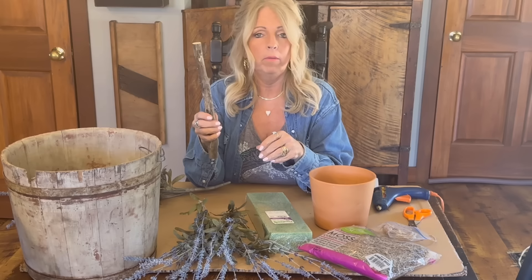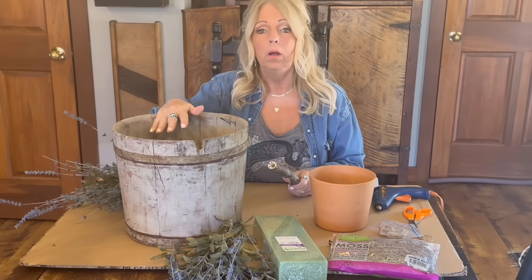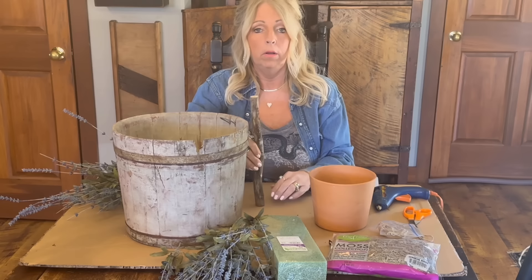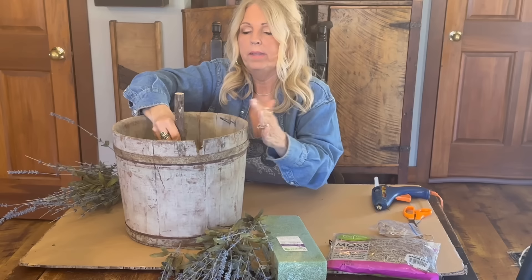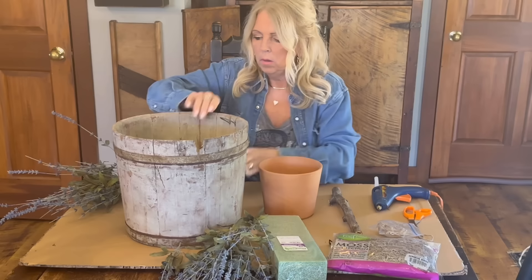You'll also need scissors, a hot glue gun, and a stick. I just went out in the yard this morning and found this stick — this time of year we don't have a shortage of sticks with all the wind that's been blowing. I've cut my stick to about 13 inches tall. The reason I cut it this length is so that when it goes in this bucket and sits in the center of my kitchen table under my light fixture, by the time you add the topiary part on the top, the lavender won't be touching my fixture. You can make yours taller or shorter — for me 13 inches will work.